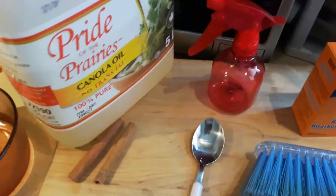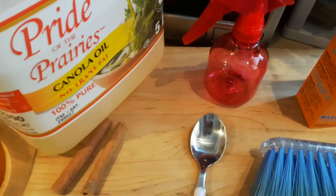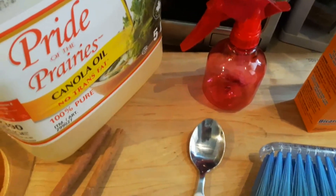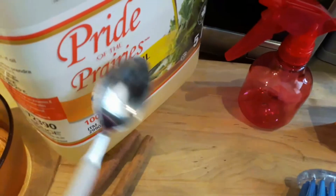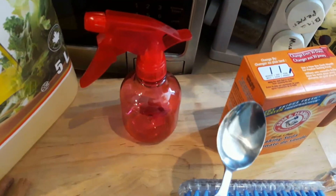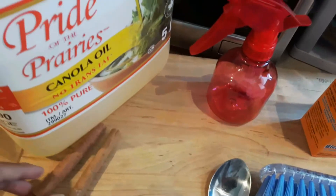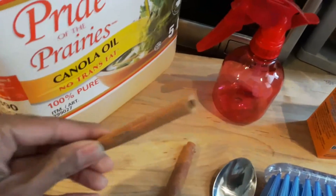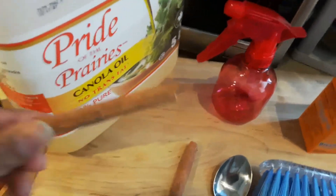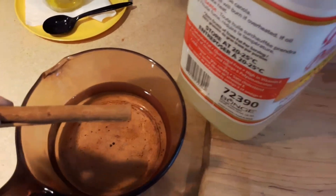The mixture is about one gallon, or about four liters of water, three spoonfuls of oil, and two or three spoonfuls of baking soda. Now here's the trick — cinnamon. Cinnamon bark, basically dry cinnamon. I actually boil it in the water first to get the juice out of it.